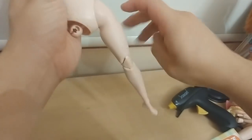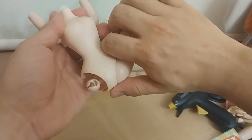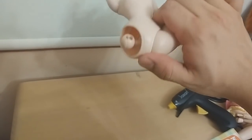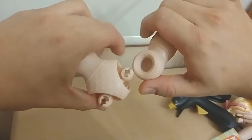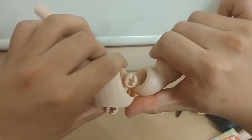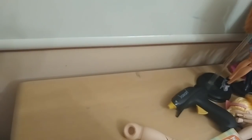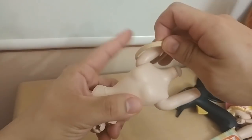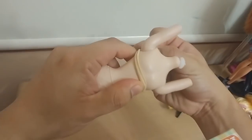Be very careful about how you pop the hips off, because if you snap the hip peg I cannot help you with that. Just pull it away carefully. Now the main concept is to get the hair band as tight as possible, sitting under the bust.